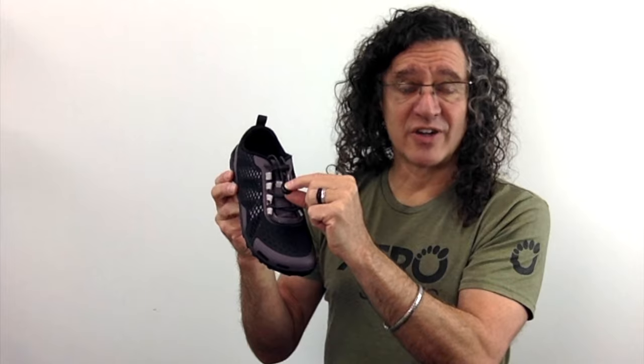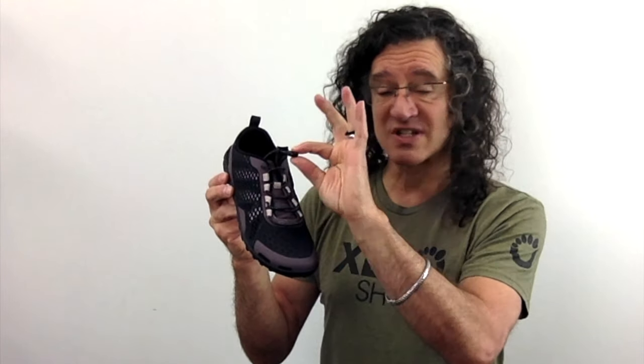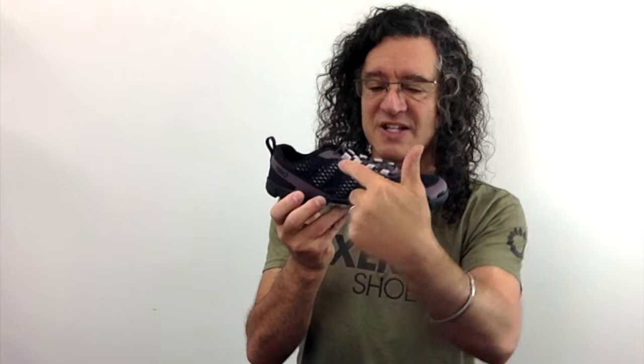When you're ready to slip it on you'll get a perfect comfortable fit in just seconds with this elastic speed lacing system, and with Xero Shoes' iconic mid-foot and instep straps that are adjustable to give you just the right fit.